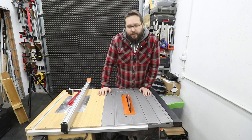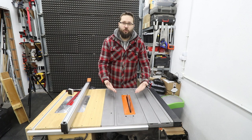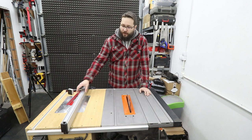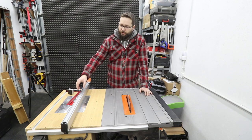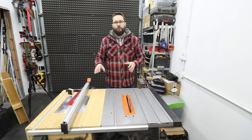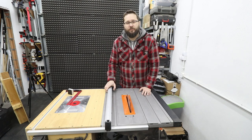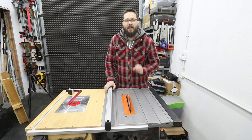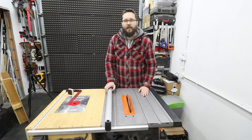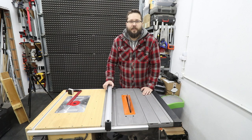One of the most important things before you start actually using your saw is to make sure the saw is set up correctly — the blade is 90 degrees to the table, the blade is parallel to your mitre slot, and parallel to your fence as well. It's very important to have a table saw that is set up correctly. I made a whole video on how to set up your table saw to get accurate and safe cuts — I'll put a link to that video in the description below.